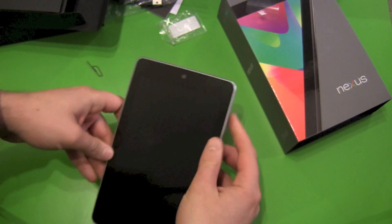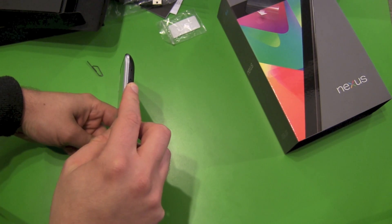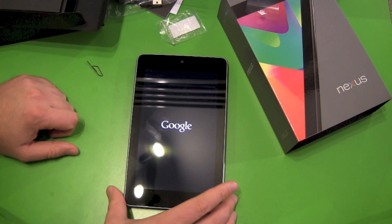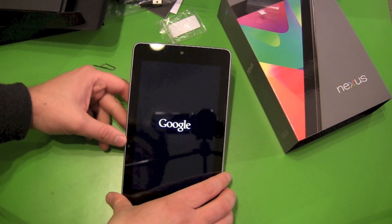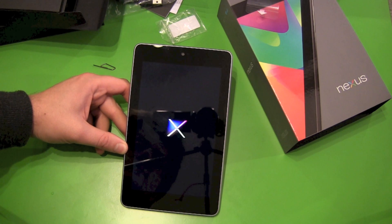Finally the SIM card is in, and we push the on/off button — there we go, we got our Google logo here. And there we have our Nexus boot logo.